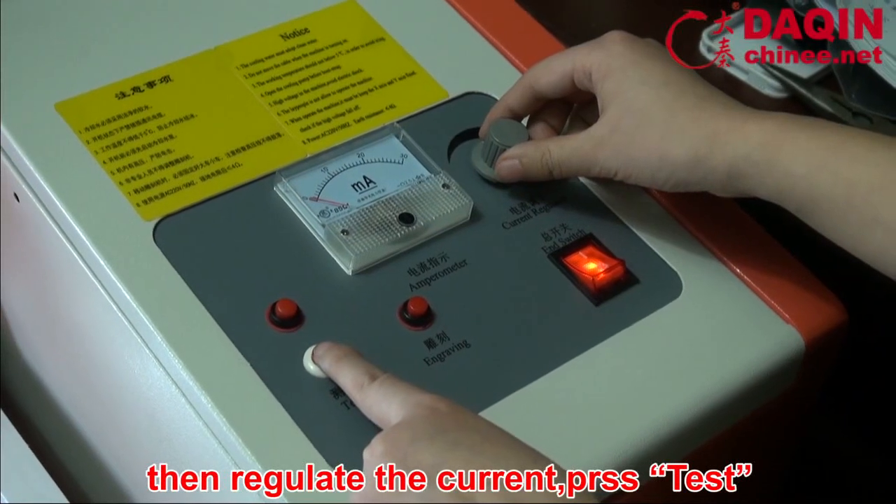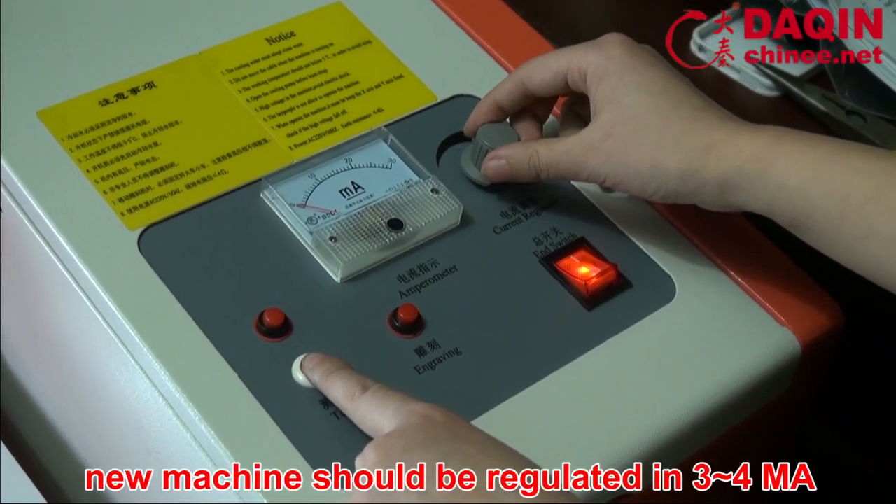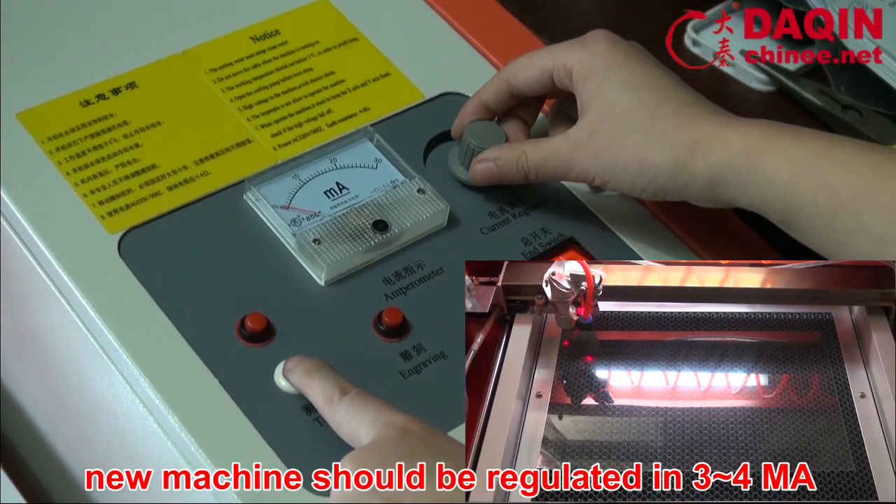Then regulate the current and press test. A new machine should be regulated to 3 to 4 mA.